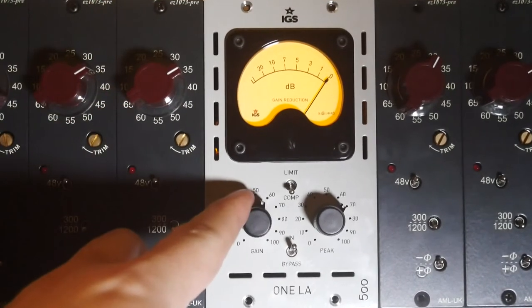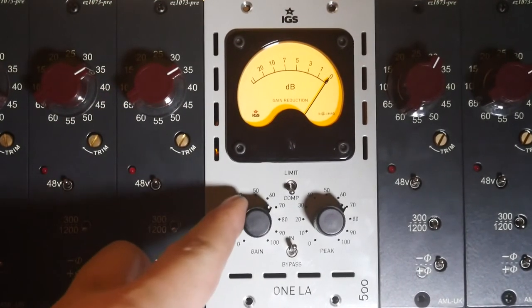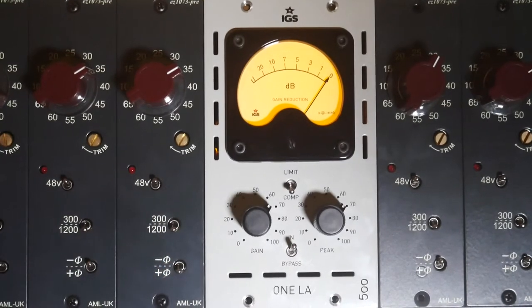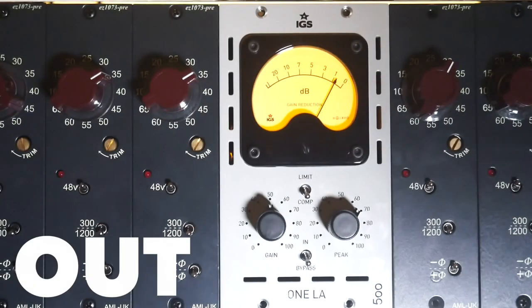Hey, what's going on you guys, this is the IGS Audio 1LA. This is their Optocomp. I'm going to put this through a short drum example. And if you like these videos give it a like and let me know what you think.